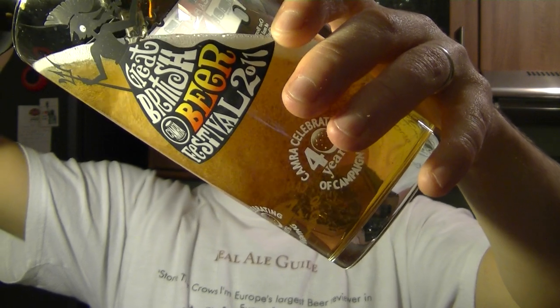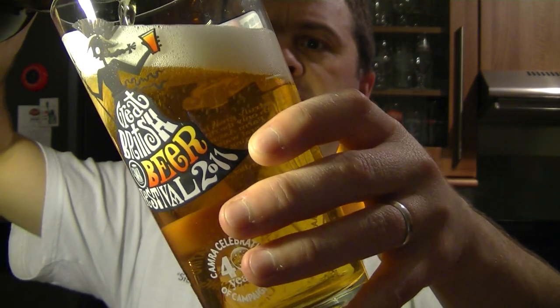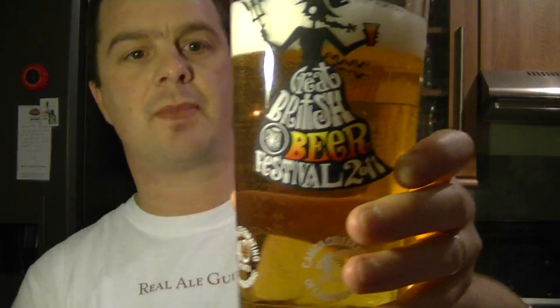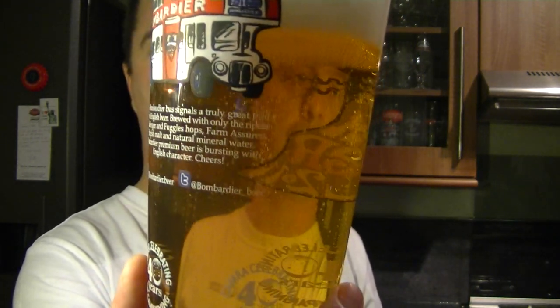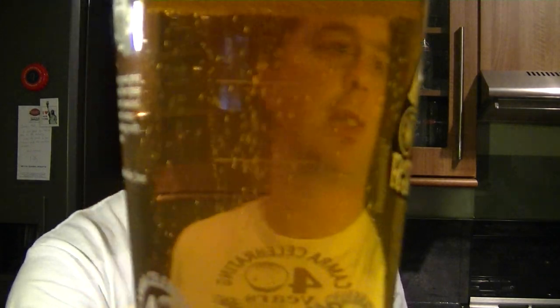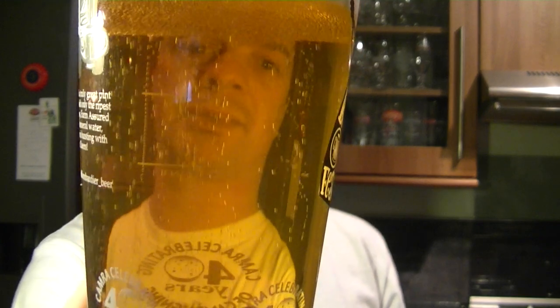This is a bottle conditioned beer, so it's quite handy having a light to my right because I can really see the sediment pouring through and know when to stop on the bottle. The glass of beer we have here is golden — lovely golden colour — with a one-finger, very white head and nice carbonation. Beautiful clear glass of beer.